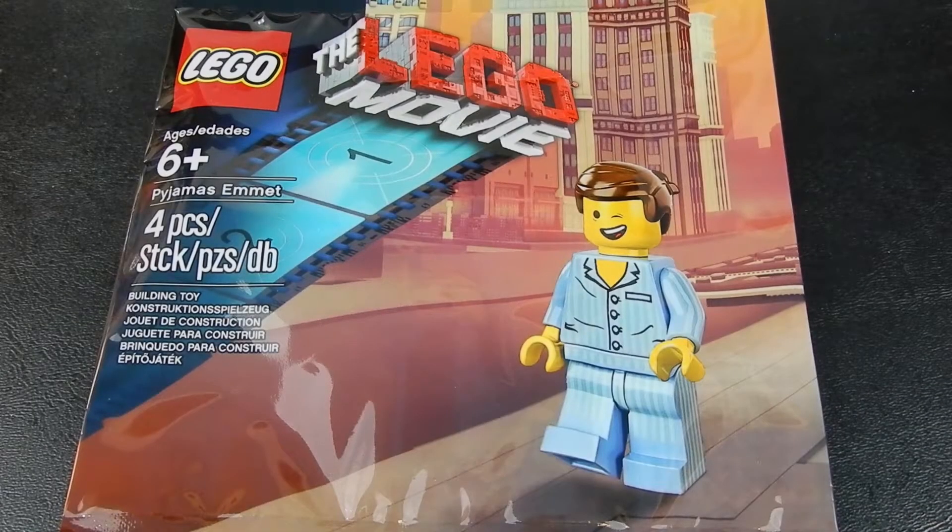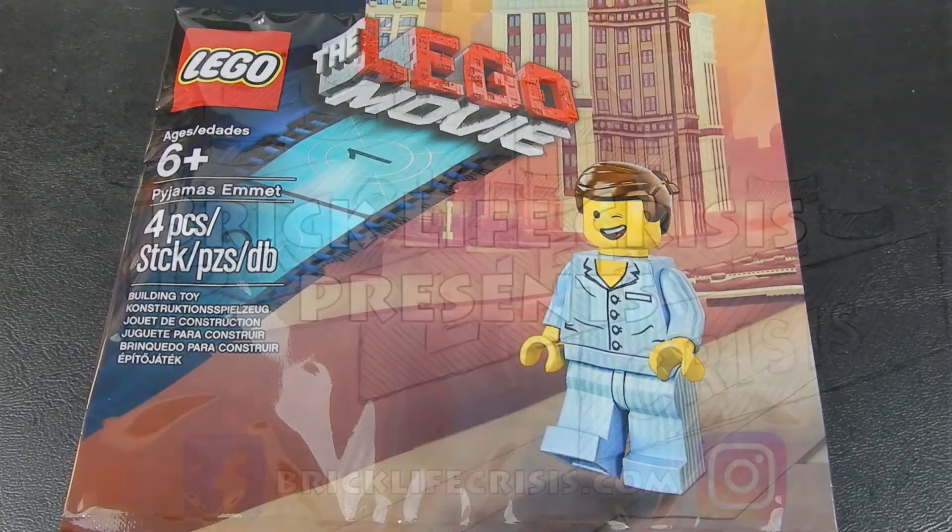Hello friends, Christian here with BrickLifePrisis and today we have a poly bag of a Lego minifigure. This is Emmett in his pajamas from the Lego Movie. This set consists of four pieces that build up this figure. Let's go ahead and open it up.